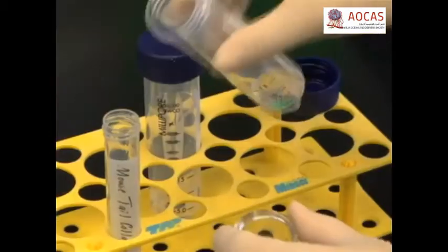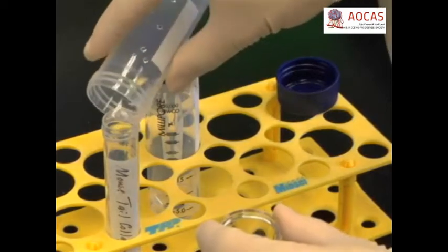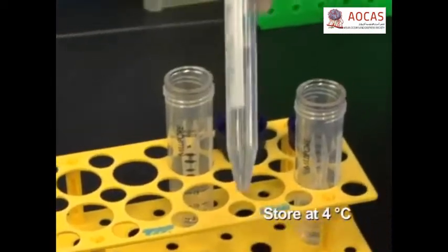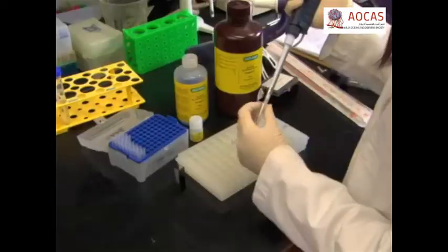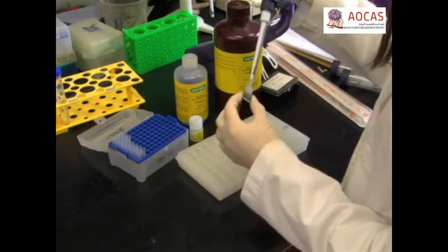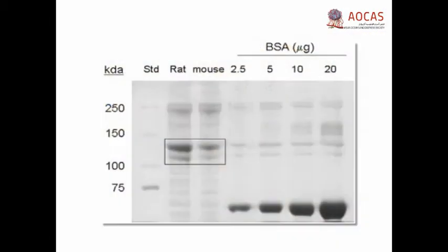Repeat the spin until the volume is reduced to 5 to 6 milliliters. Transfer the filtrate to a sterile conical tube and save at 4 degrees Celsius. Check the protein concentration using a standard Bradford assay. The purity of the extract can also be checked by resolving a sample on a 6% SDS polyacrylamide gel.